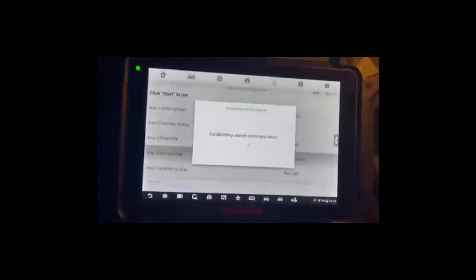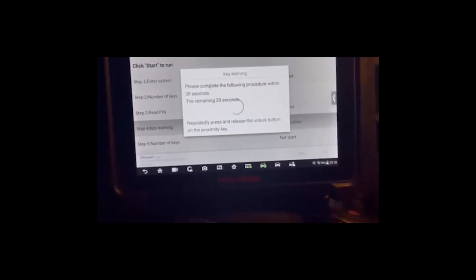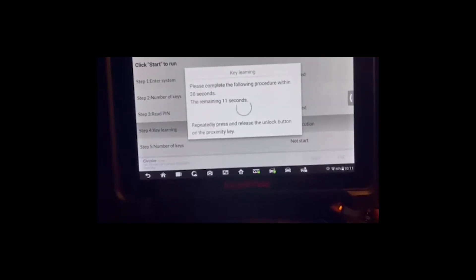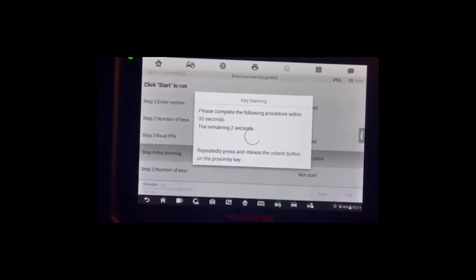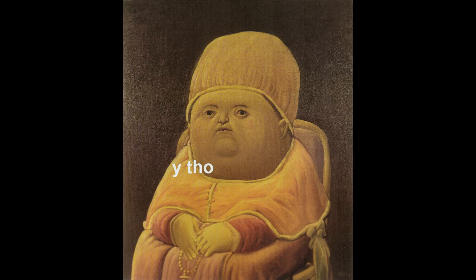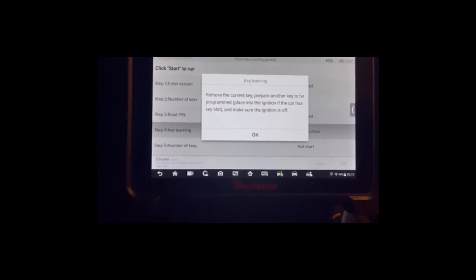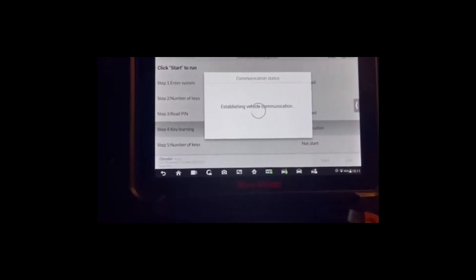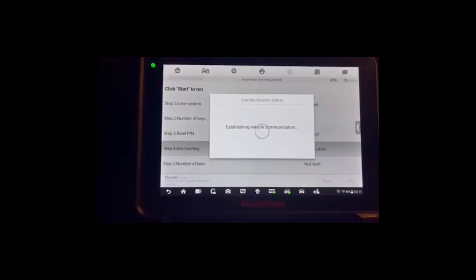Here I'm near the center console or the start-stop button. Complete the procedure within 30 seconds — hitting okay. It says to repeatedly press and release the unlock button. Learning failed — do you want to learn the next key? Yes. Remove the current key, prepare the key to program, place it into the ignition slot of the car, or make sure the ignition is off. Okay — let's do it again, we'll get better luck this time.